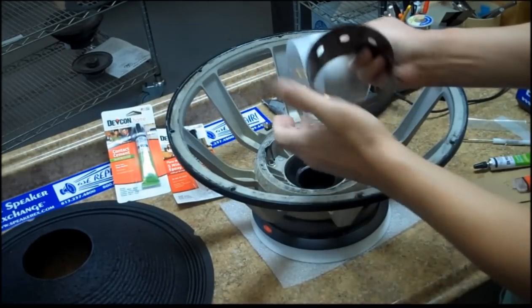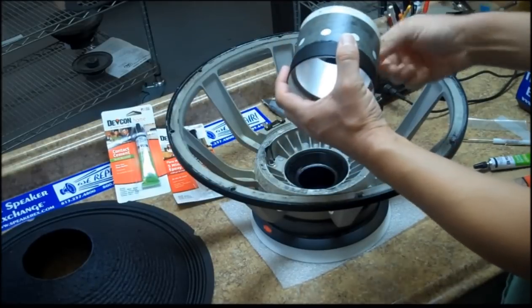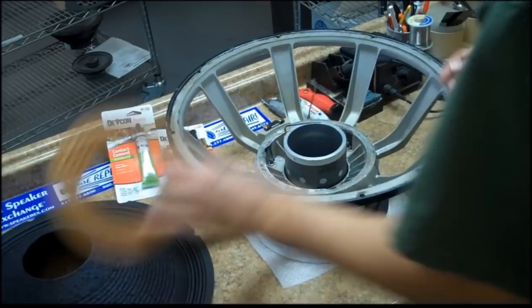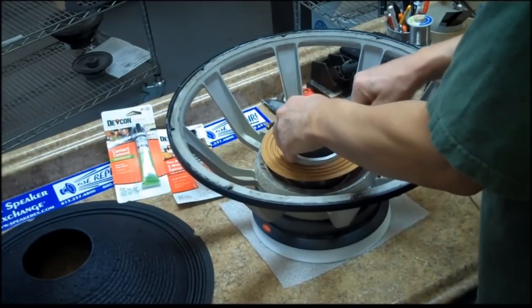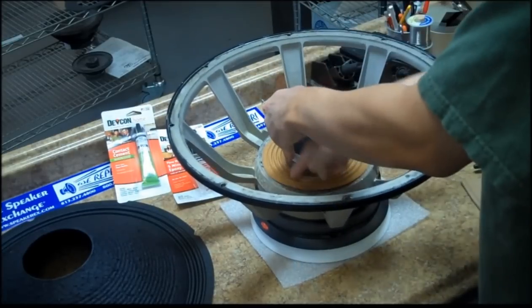Put the shim on the fixture as shown and slip the voice coil onto the fixture. It will stop at the correct height. Insert the assembly into the voice coil gap until the shim hits the bottom, and then dry fit your spider.